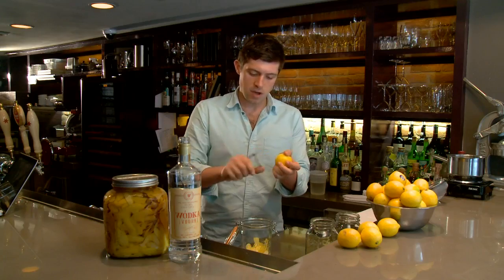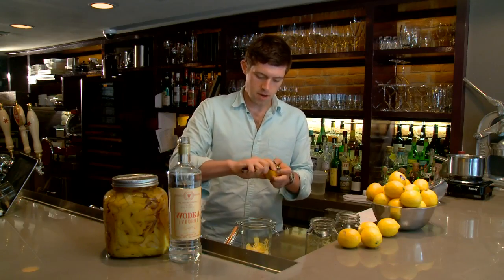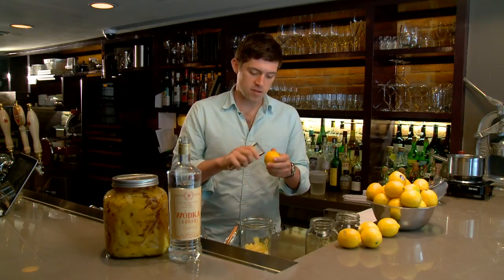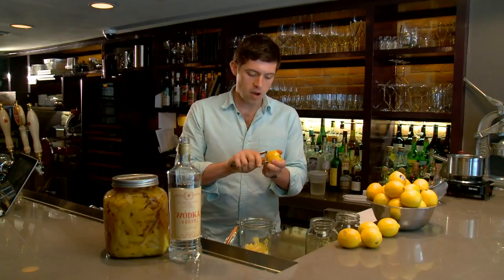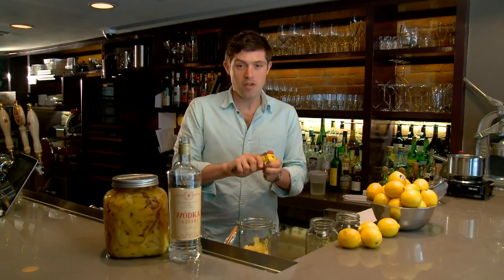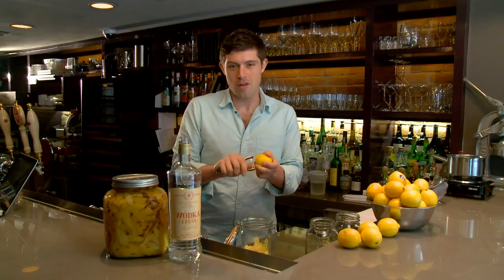Peel your lemons into a clean jar like this one. Something else I really like to do is experiment with different sorts of citrus fruit. You can do lime and make a lime cello. You can do orange, make an orange cello. Even ruby red grapefruit grows really well, and I call that ruby cello.